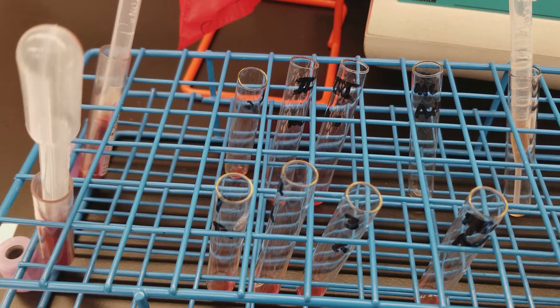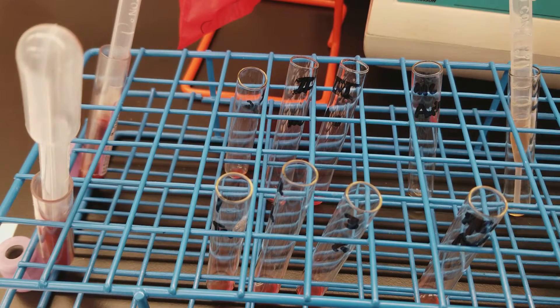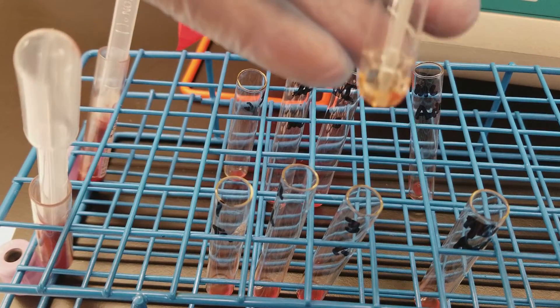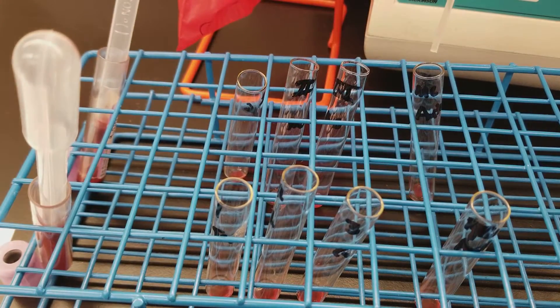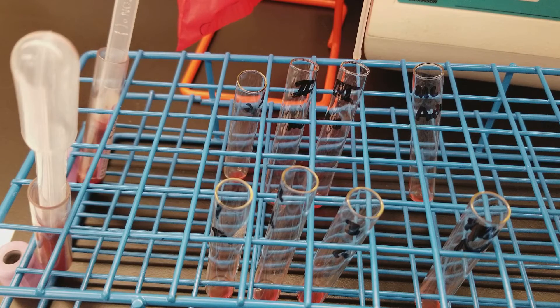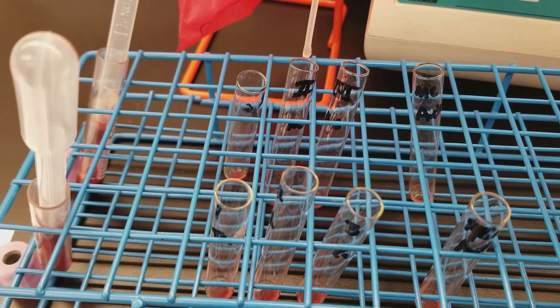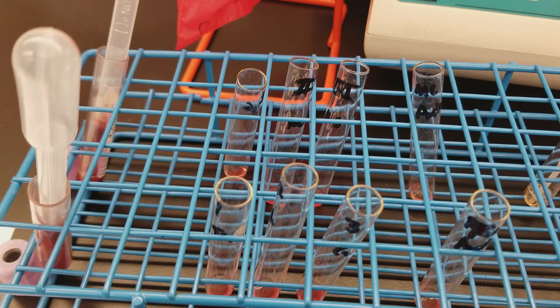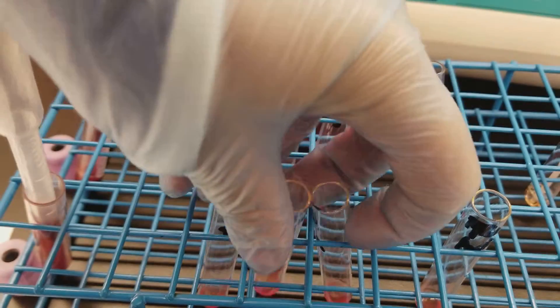I'm going to do the same now for the second patient: one drop of patient cells and two drops of plasma. Now I'm going to centrifuge them for 15 seconds each.